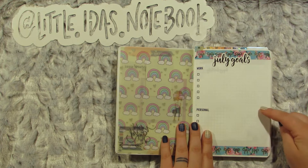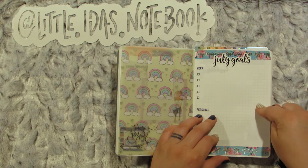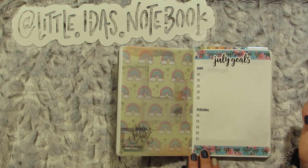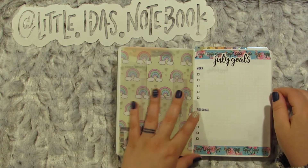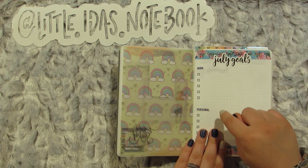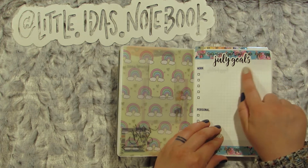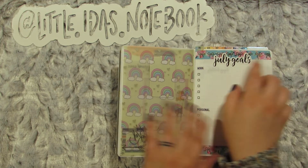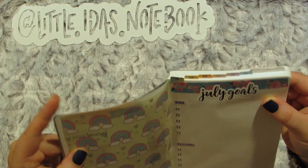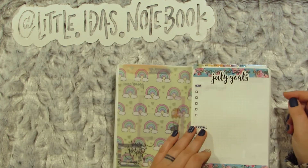Then I have one goals page. I'm going to do work and personal goals. When I come up with goals from my power sheets, I'll just transfer them over here. These are my checklist stickers from Sticky Sloth, Simply Gilded washi, and this is my sticker — I just printed it for myself. My tabs are from Josephine Bow Design; she's on Etsy and I will link her. They're very little, very cute, rainbow-y — the same ones I had in my last Steyology.